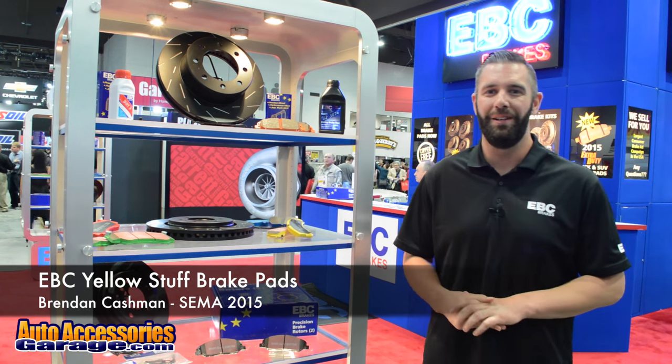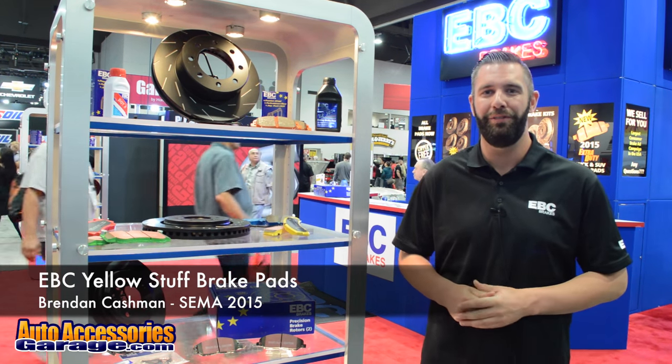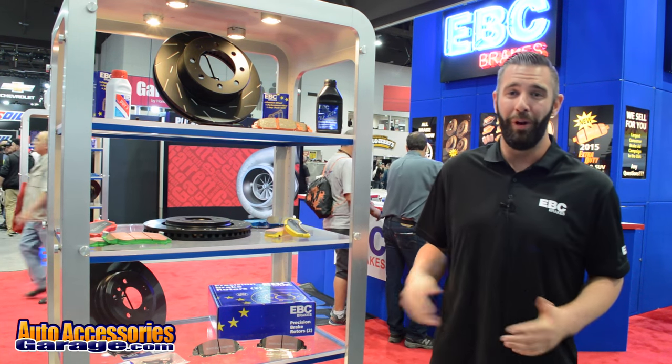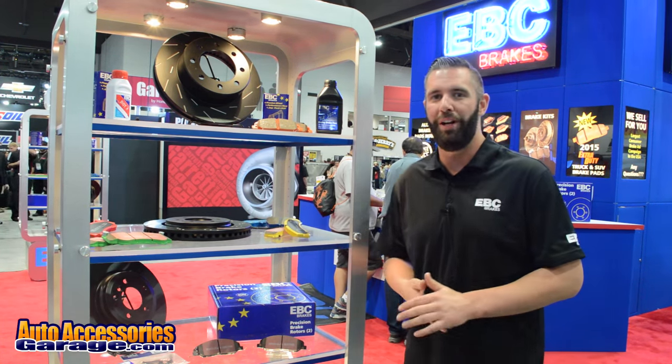Hi, I'm Brendan Cashman with EBC Brakes. We're here in Las Vegas, Nevada at the 2015 SEMA Show. We've got a lot of great brake products to show you guys today. One of them I want to talk about is our EBC Brakes Yellow Stuff brake pads.